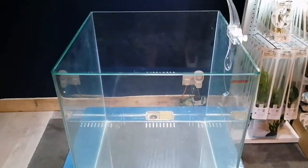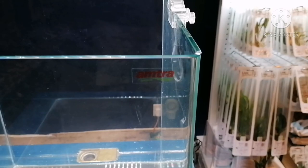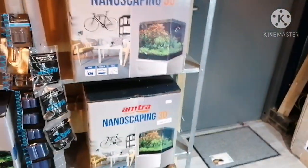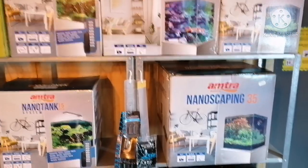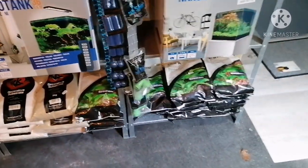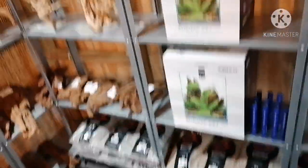Here's the tank — it's an Amtra 60 litre nano tank. I'm not sure if it's opti-white glass or standard float. The actual nano scape tanks are opti-white. You've got some Seachem stuff over here, all your decorative sands and substrates. Let me move on to my favourite part — the wood. No idea which one I'm going to use!